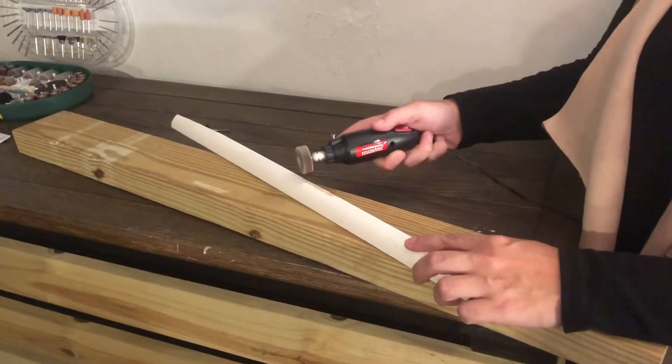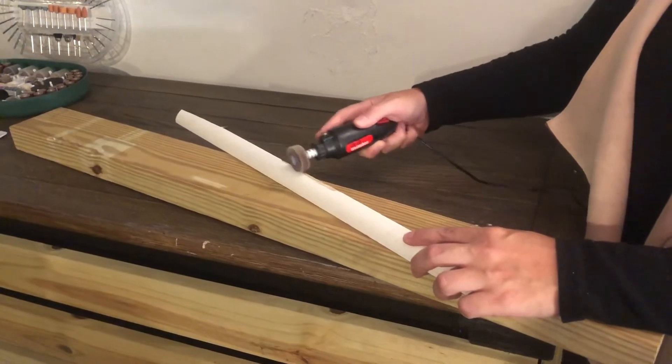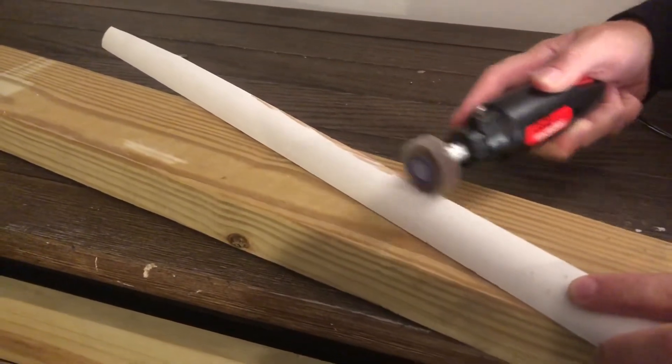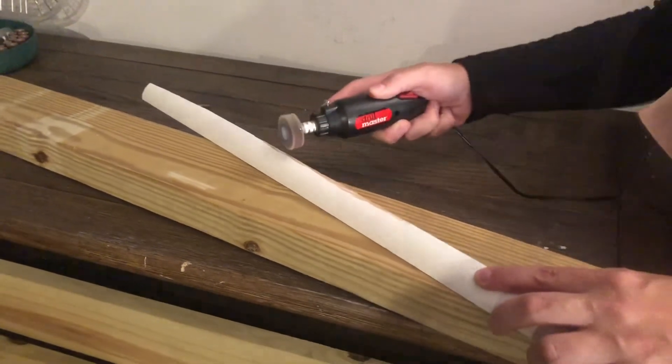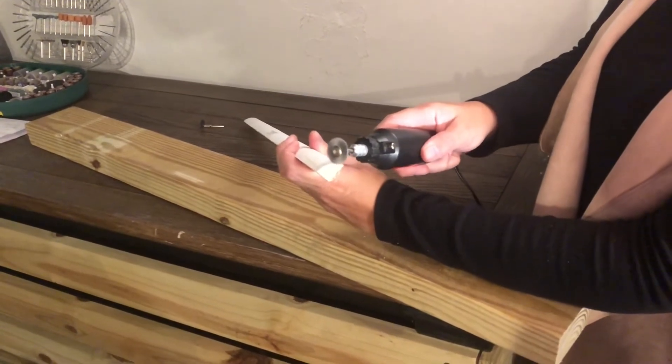With this set we can work on a variety of materials like wood, metal, glass, jade, ceramic, hardened steel, plastic, and many others. And it can do a variety of applications whether it's cutting, grinding, sanding, sharpening, polishing, engraving, or drilling.